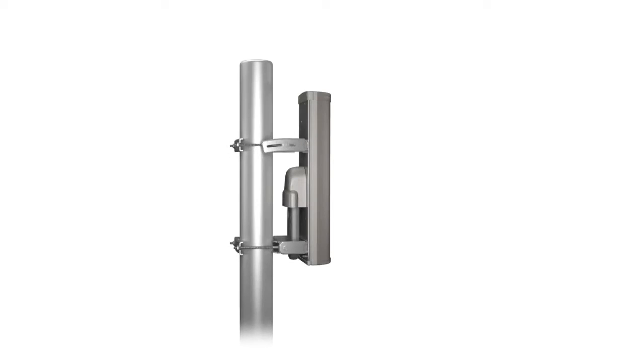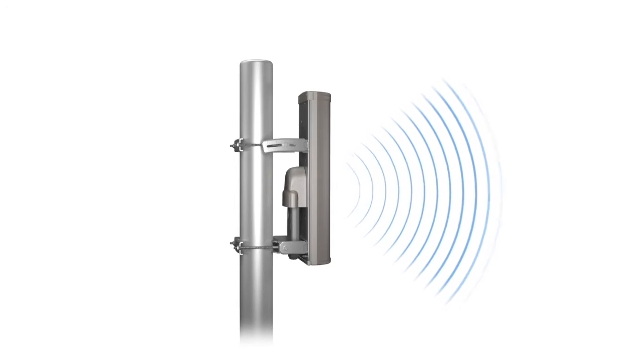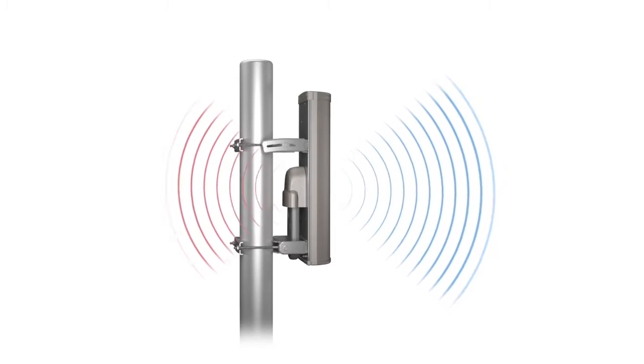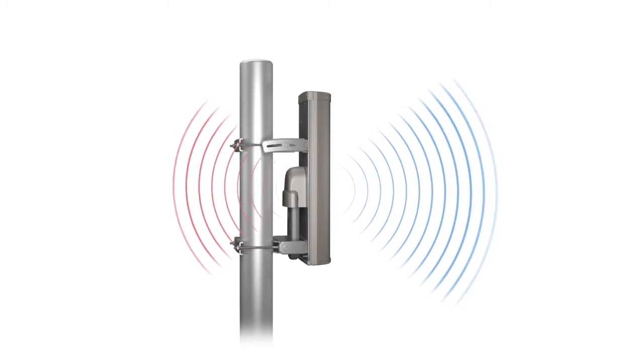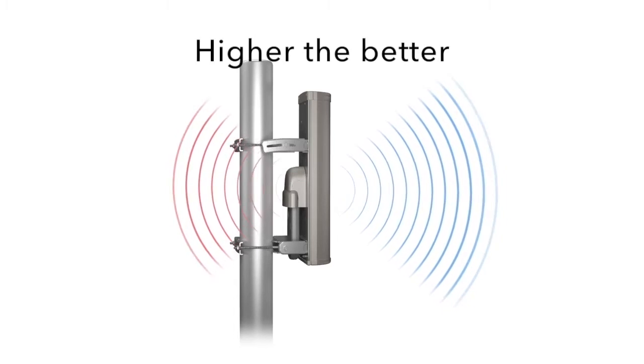What is Front-to-Back Ratio? Antennas are designed to send signal energy in a specific direction, but no antenna is perfect. Some signal energy leaks out in unintended directions. The amount of signal energy sent in the intended direction versus the unintended directions is known as the Front-to-Back Ratio of the antenna, expressed in decibels — the higher the better.